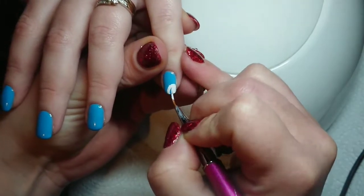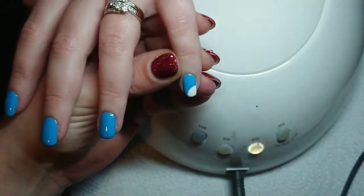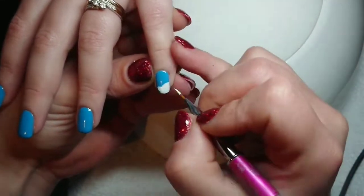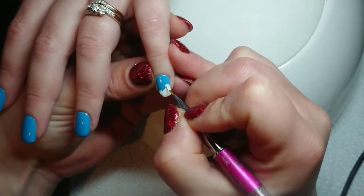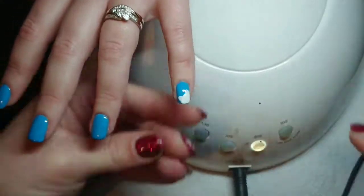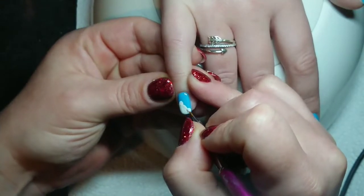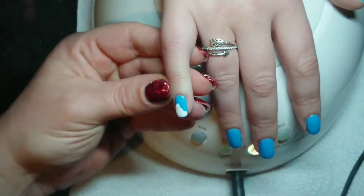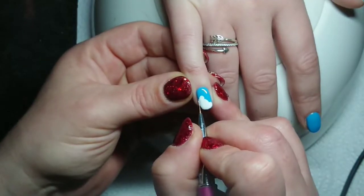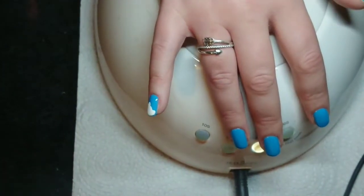I filmed both hands on this video, which is different to my other watch-me-work videos, but I thought these are really cool designs and it might help to see them done twice. For the white I'm using my white painting gel from Lisa Kohn — it's really thick and highly pigmented so it's dead easy to get crisp lines. I'm doing two layers but the second layer is really thin, just covering up any imperfections.